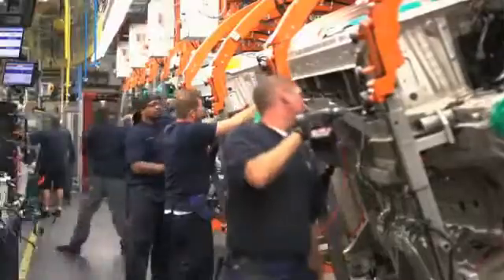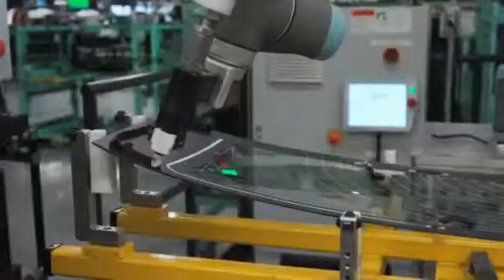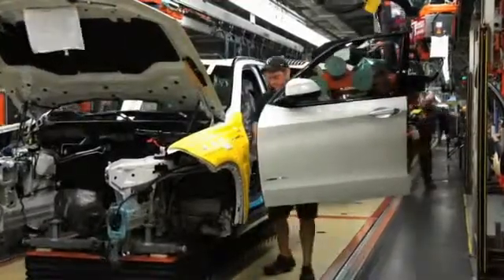Unlike the body and paint shops, the assembly line is highly labor-intensive. In our assembly hall, robots are used for the installation of the sunroof seal, installing the sunroof, gluing the shark fin, glass gluing, glass install, engine marriage, and lifting the doors from the main line up to the door transfer conveyor.